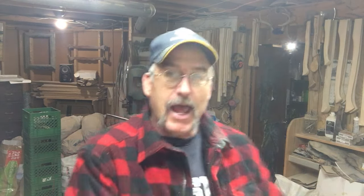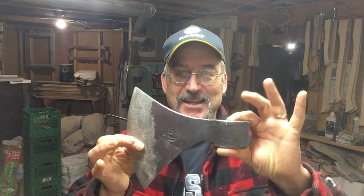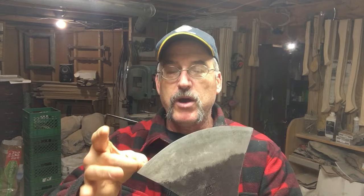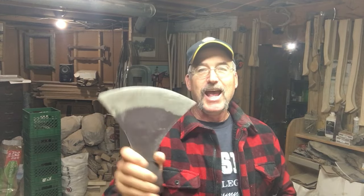Right now we're on part number three of a three-part series on hanging an axe handle in this baby. Really nice eye, nice big eye, about two inches by one inch. The ring is unreal — really good steel in this axe, but pretty bizarre axe.